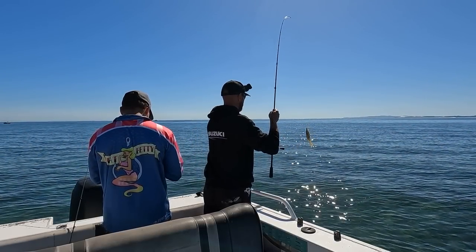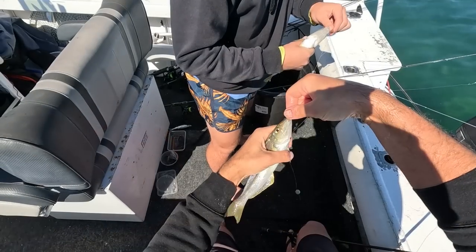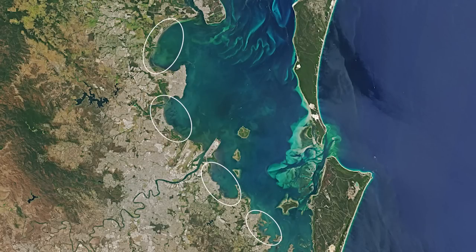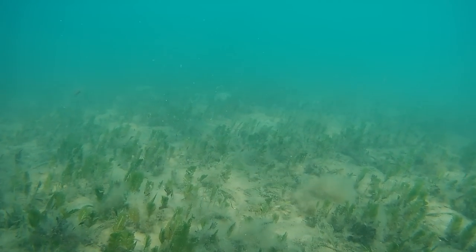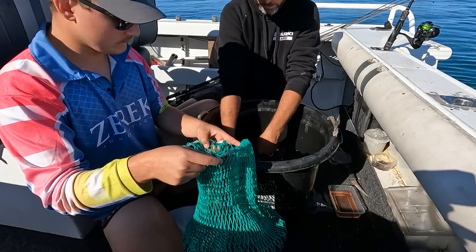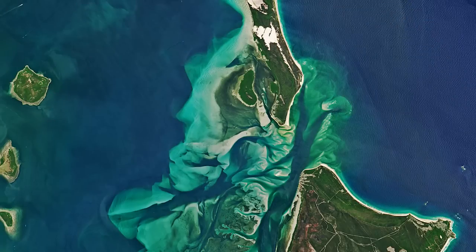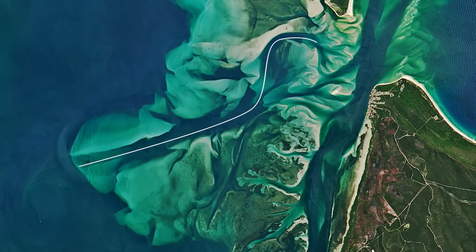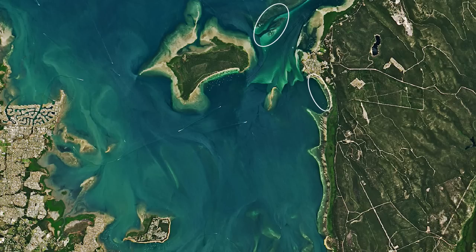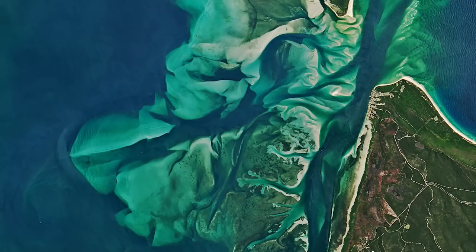Winter whiting can be caught all year round in Moreton Bay, and as the name suggests the winter months are generally the best time to target them. During the cooler months the water becomes a lot cleaner, so they can be found around the foreshores, estuaries and canals throughout the entire Moreton Bay region. Weedy sand and mud banks and the channels surrounding them are the ideal habitat. Popular areas include the sandhills around Moreton Island, the Rouse Channel, the surrounding banks of the Chain, Maroom and Amity Banks in the southern bay, the banks around the Rainbow Channel, Deen Biller Bay, and the Banana and Pelican Banks. In this video we found the fish off the Rouse Channel around the entrance to the Maroom Gutter.